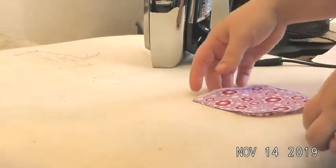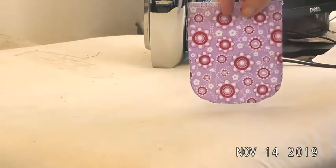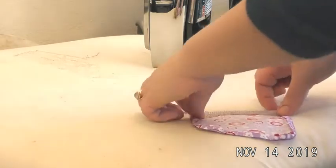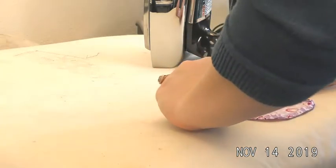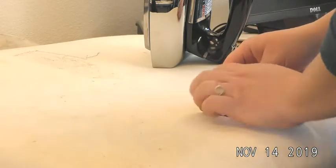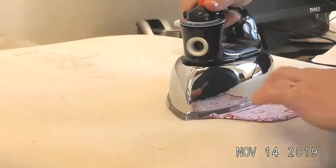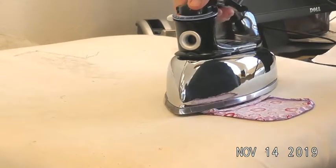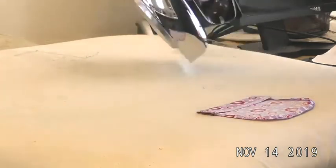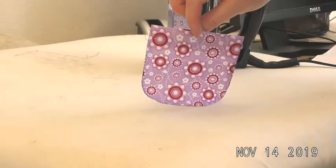Once you are satisfied with the shape of your curves and they're even, we are going to fold down our flap. There are notches on either side that show how wide that flap is. We are going to fold it towards the inside of our pocket, right on the notches, and press. There is my finished pressed pocket ready to get put on my garment.